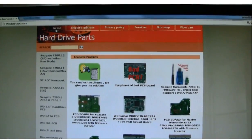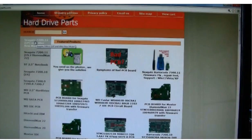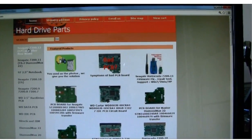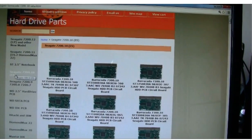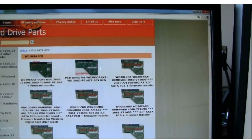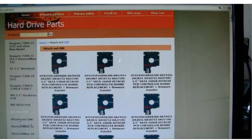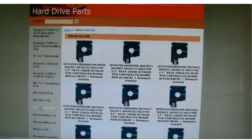This is our website: www.hdd-parts.com. We have many different brand name hard drive controller boards — like Seagate, Western Digital, Hitachi, Toshiba, and IBM — from IDE to SATA, from laptop to desktop. If you need a hard drive controller board, you can drop us an email or scan the hard drive front side and the controller board and send us pictures. Our technician will try their best to help you.